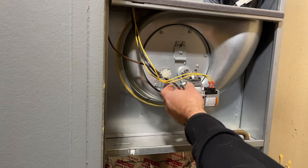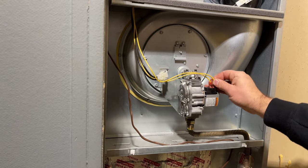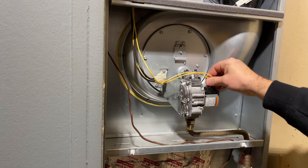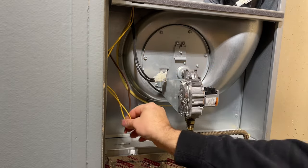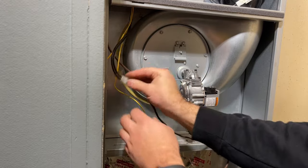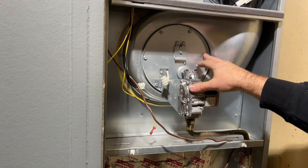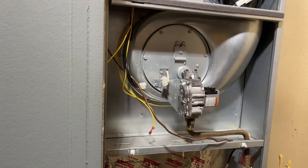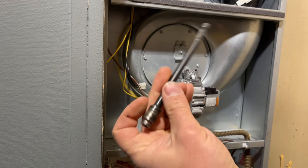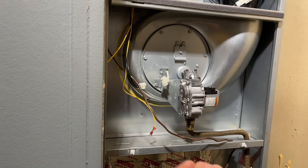All right, so the flex line is off. We're just going to disconnect these two gas valve wires and the igniter connector, so everything's disconnected. Then we're just going to use a 5/16 bit to remove all of these screws — we're using one of these reversible bits, it's got 5/16 and 1/4 inch.